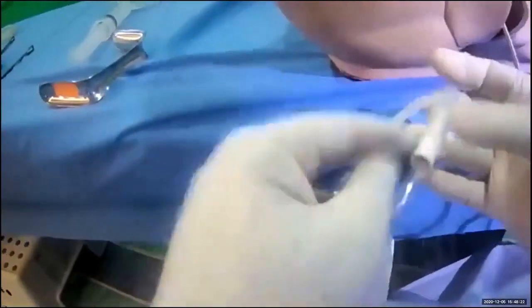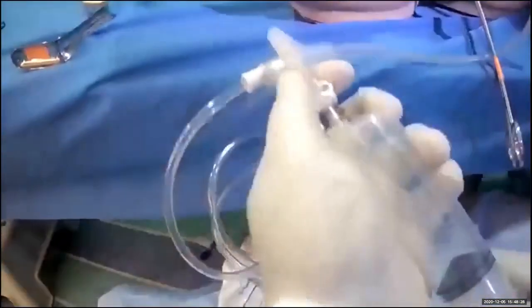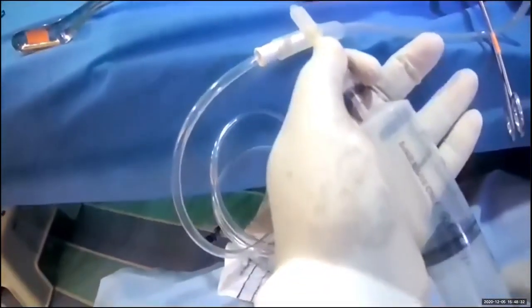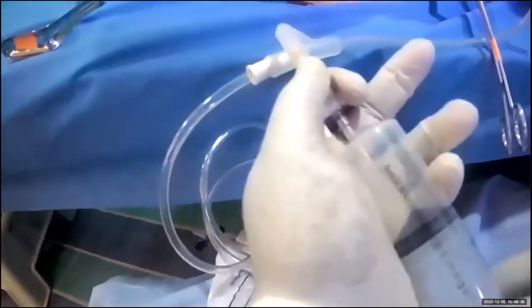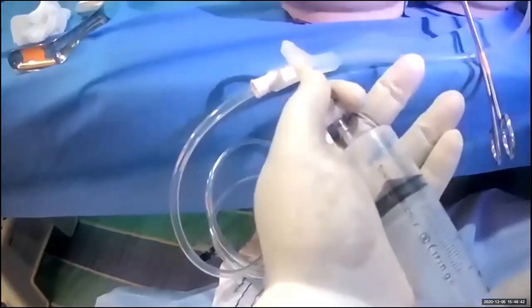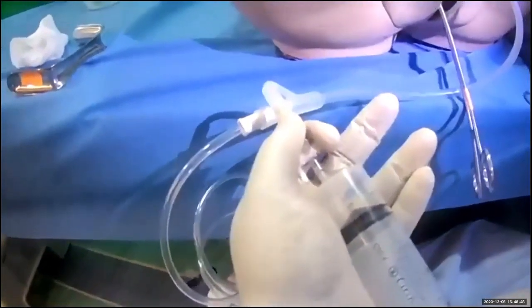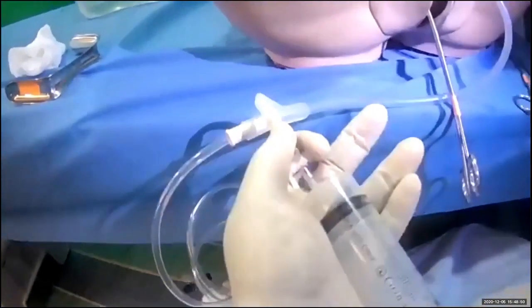Then you need to inflate the balloon. A commonly asked question is: how much fluid do you inflate? You inflate 50 cc first, then continue to inflate until the bleeding stops. The maximum fluid you can infuse is 500 mls, but you don't have to reach 500 — you can stop once the bleeding stops.